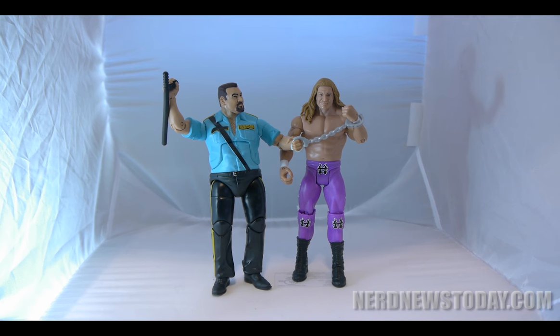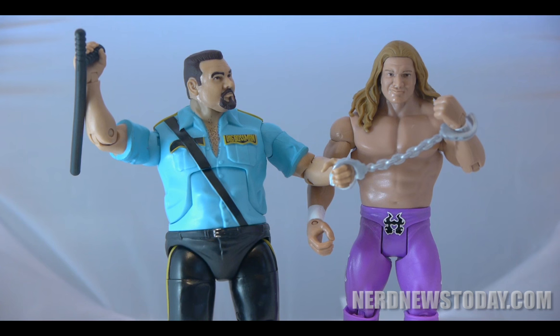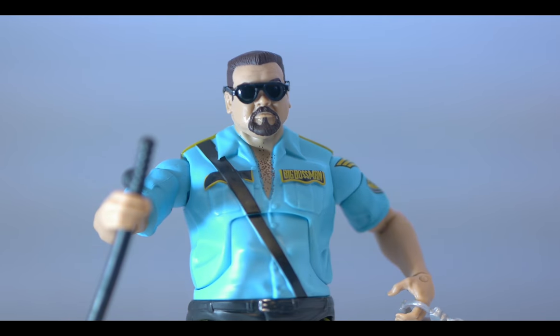If you missed out on the first release of the Big Boss Man, here is your best chance to find him at a reasonable price. I was one of the sad few who did miss the first release of this by Mattel, so this Network Spotlight re-release is a much welcomed addition to my collection, and it will probably be to yours as well.